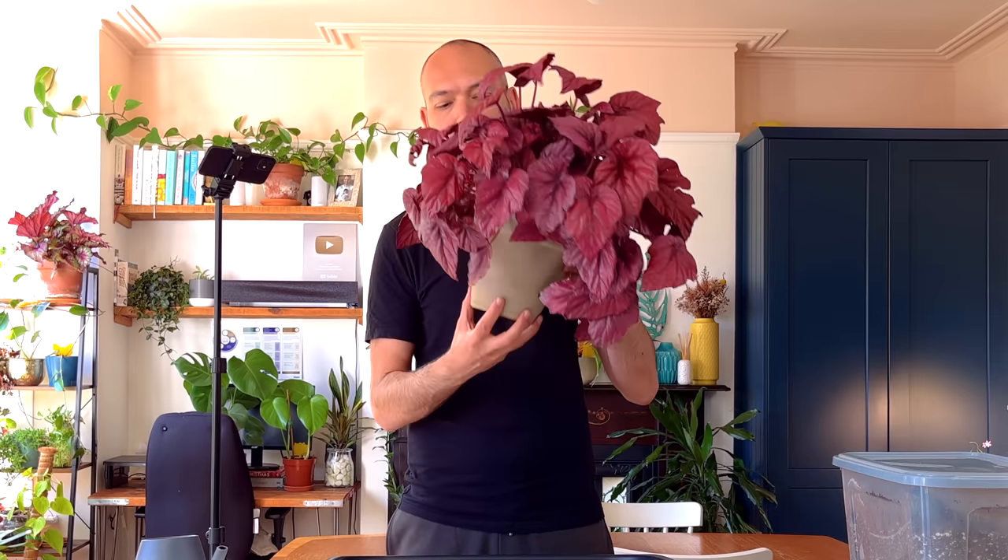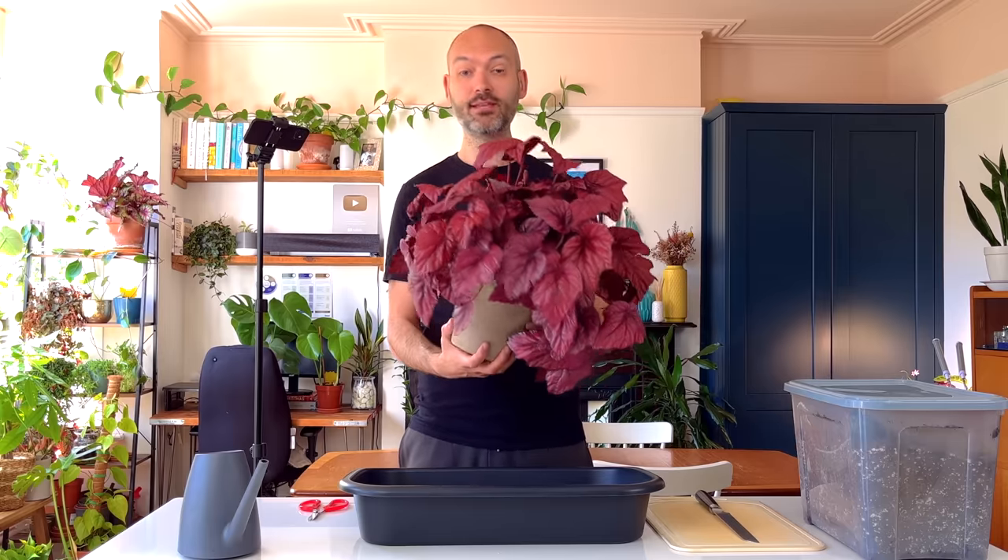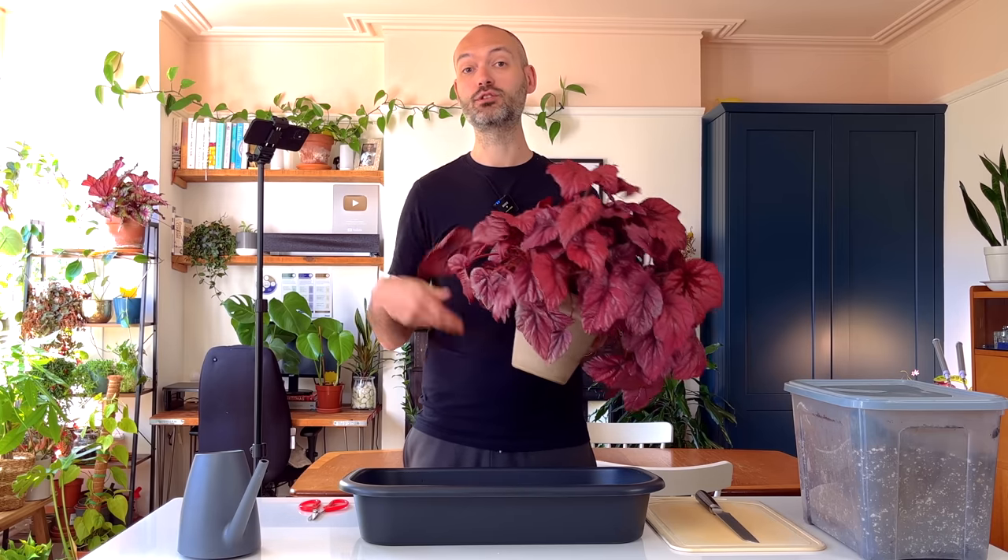I can smell a little bit of a foul odor coming from it, so I suspect there's a little bit of root rot. That's one of the benefits of pruning your plant — it gets rid of diseased roots and allows the plant to regrow fresh roots. That's why I'm going to do it to this plant.